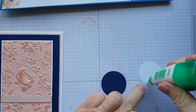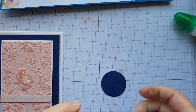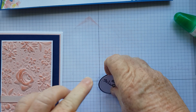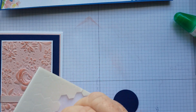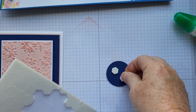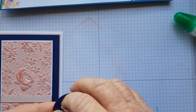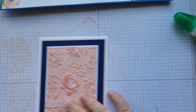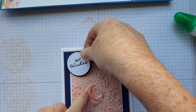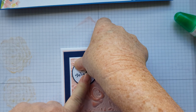That is then going to be adhered to the stitched Whisper White circle just like that. Pop that up with a couple of dimensionals just so. We might just put that at a slight angle — I don't put it right at the top, I like it about there. That looks pretty good to me.